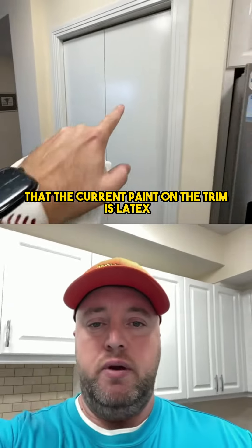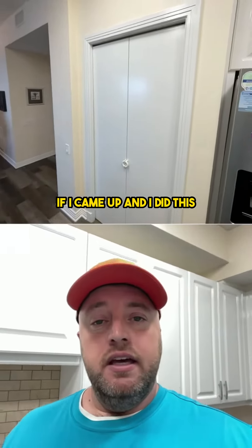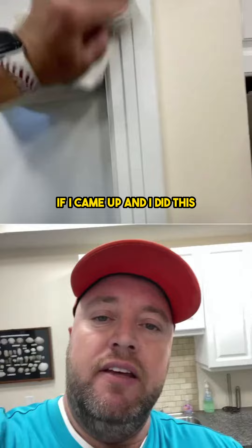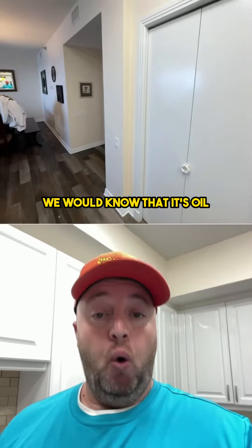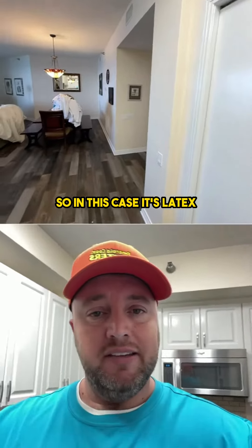So that indicates that the current paint on the trim is latex. If I came up and did this and it just goes real easy and nothing comes off, we would know that it's oil. So in this case, it's latex.